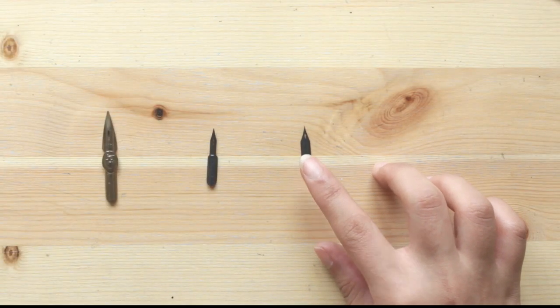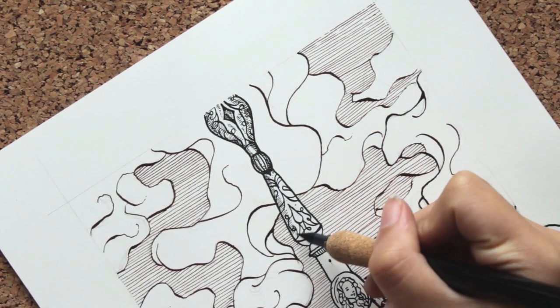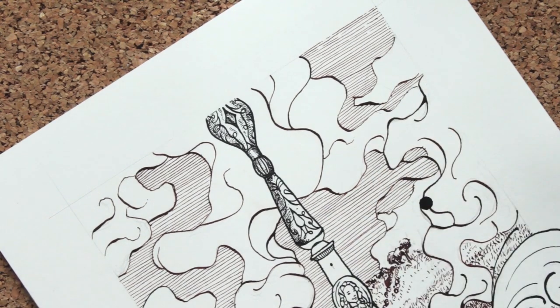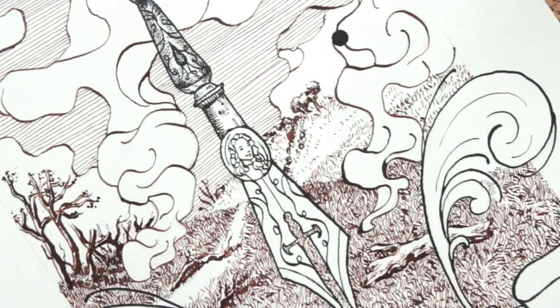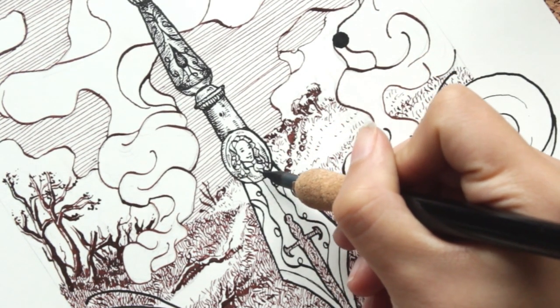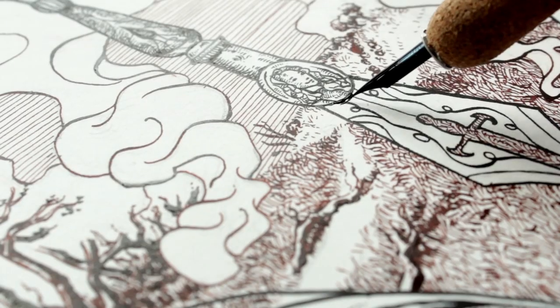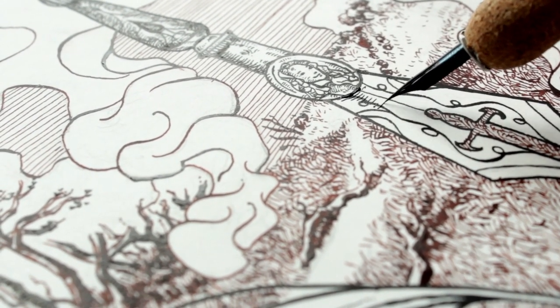Thirdly, we have the Chilo 291 Mapping Pen nib. It is tiny — both the nib itself and the tip. I use it for very fine detail work, like when I want to draw tiny faces or create very, very smooth crosshatch shading. Since it is so small, it is very delicate and flexible. Its tip is as fine and sharp as a needle, which means it's very easy for it to get caught on paper grains — I would only use it when working on very smooth paper. You also have to be very patient because it doesn't hold much ink, so you'll find yourself having to dip very often.